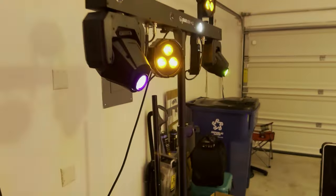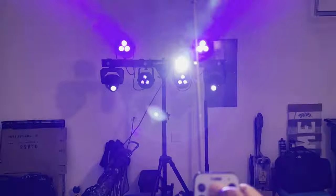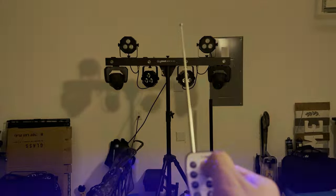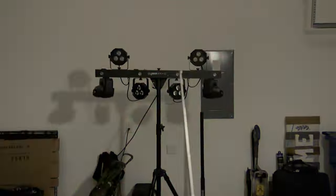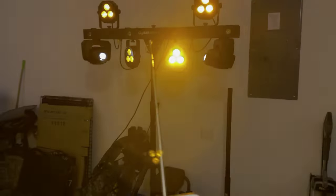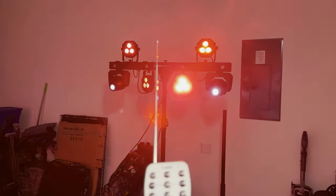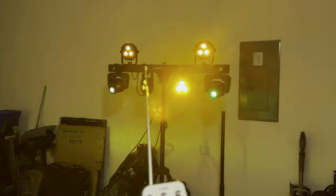I kind of wish those moving heads were auto-focus — I know I'm asking a lot of Chauvet — because it's hard to focus them once you set up at a venue since it's always during daylight. One thing I never knew about this remote was the strobe function — I just figured it out. If I hit strobe, everything starts strobing. During the height of a build-up with all that wash and the moving heads strobing, that looks dope. I'm totally happy with this look now — this makes me even more of a fan of the Gig Bar ILS.